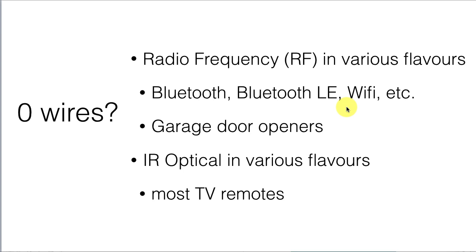CAN bus still needs wires, and that's usually not a problem on a vehicle. But what about if we want zero wires? We could use radio frequency communication in various flavors: Bluetooth, Bluetooth Low Energy, Wi-Fi, even garage door openers communicate some kind of radio frequency pulse with a code to tell you which garage door it's supposed to open. So there are lots of options there.